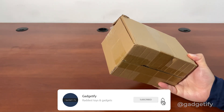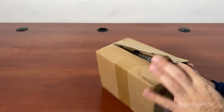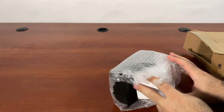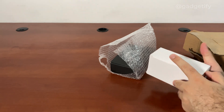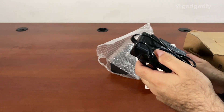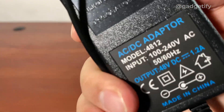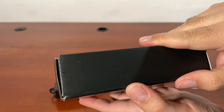Hey everybody, today I'm showing you another cool Tesla coil — another one that's touchable and has Bluetooth music. Let's see what's inside. You get this adapter, which is a standard one that I have, and this is the Tesla coil.